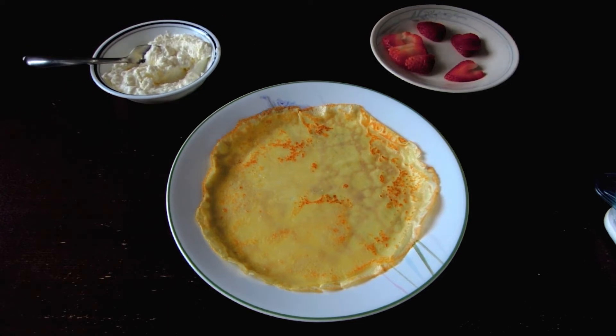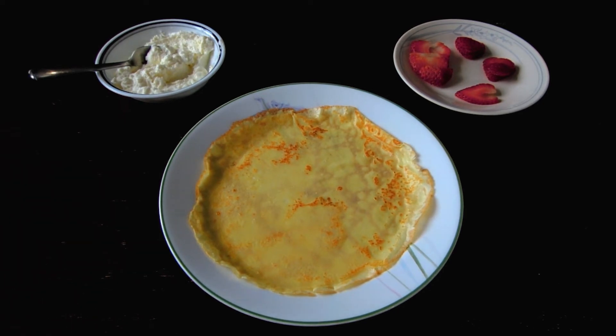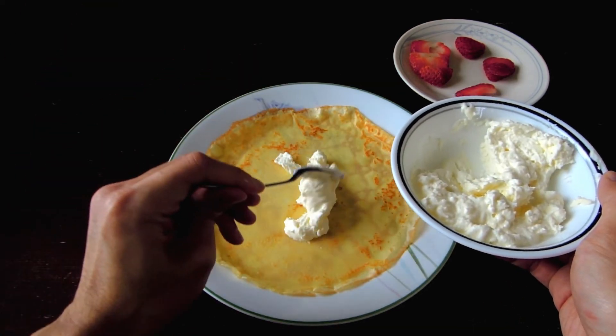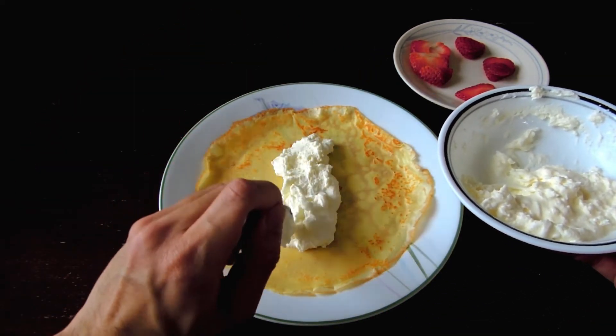So now I'm going to show you how you can decorate your crepe. You can use any type of filling you want. Normally I really love ice cream crepes, so I usually will add ice cream in the middle, but today I will show you a simple strawberry whipped cream crepe. If you're wondering why my crepe looks a little bit different here, it's because it's actually the second side of my crepe. The first side is on the bottom and will serve as our outside because it just looks nicer. So first, I'm going to take some whipped cream and add it right in the middle. I'm going to add quite a bit actually since I'm a total whipped cream fiend.